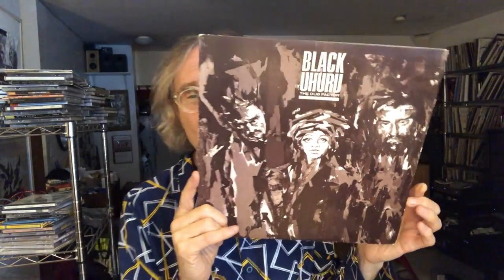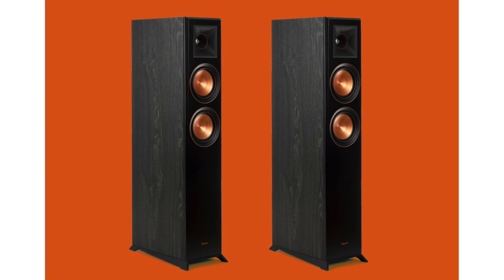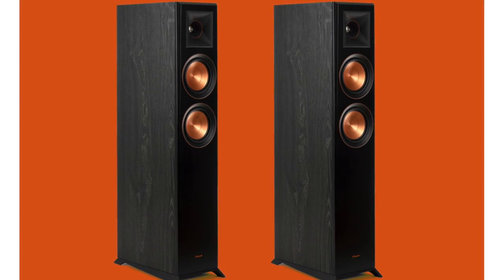Black Uhuru's The Dub Factor again showed that with this speaker it wasn't just a matter of quantity of bass, but the texture and the drive of it — that kind of palpable thing. I had played this album when I reviewed the Klipsch RP-5000F a few months ago. That speaker is less expensive than the Borea — about $750 a pair — and had more energy to it. It's a higher-energy, more dynamically alive speaker, not as refined as the Borea, but interesting.